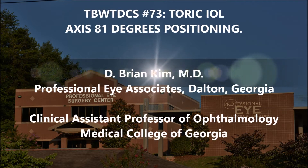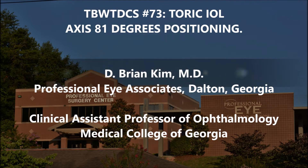Hi, this is Brian Kim. I want to share with you case number 73 in the best way to do cataract surgery series. This is somewhat of a soft lens. I'm going to be placing a toric IOL, positioning the lens at 81 degrees.